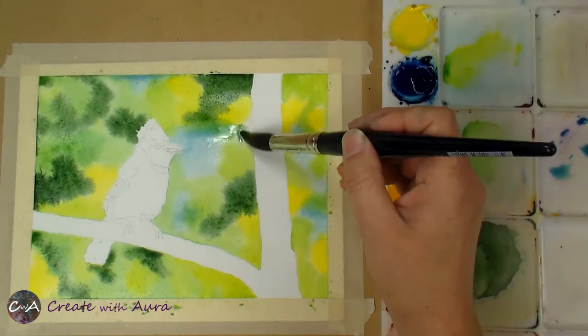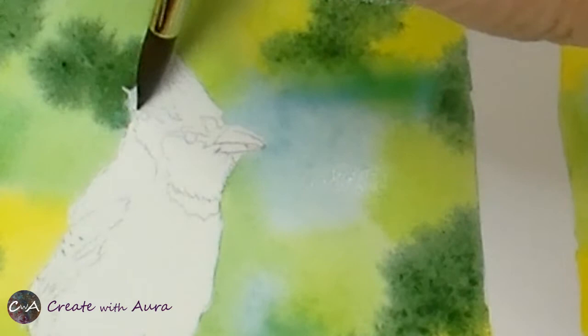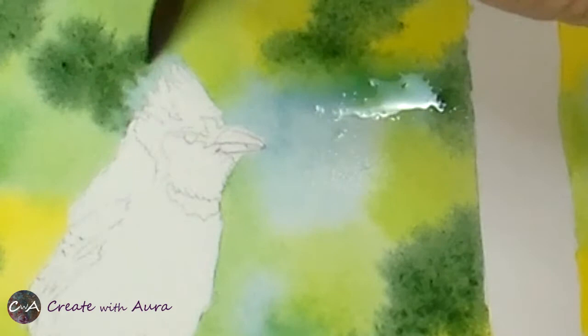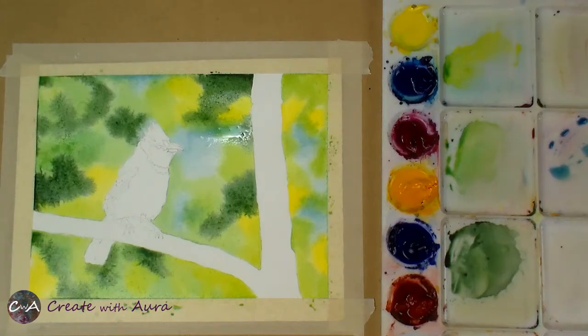Once everything's covered I'm just going back to fine-tune things. As long as my paper is still wet I can keep working into it, but I don't want to overwork it. I'm using some of that blue just right behind the head feathers with a smaller round brush to get into those fine areas.